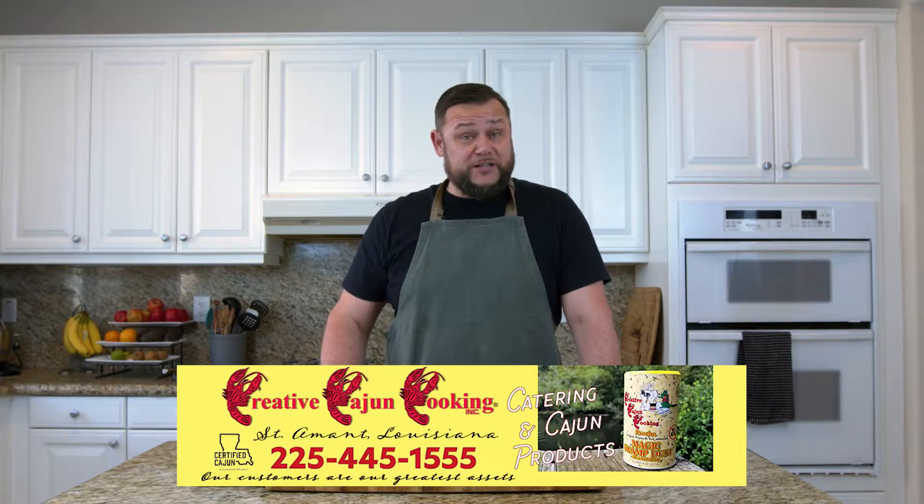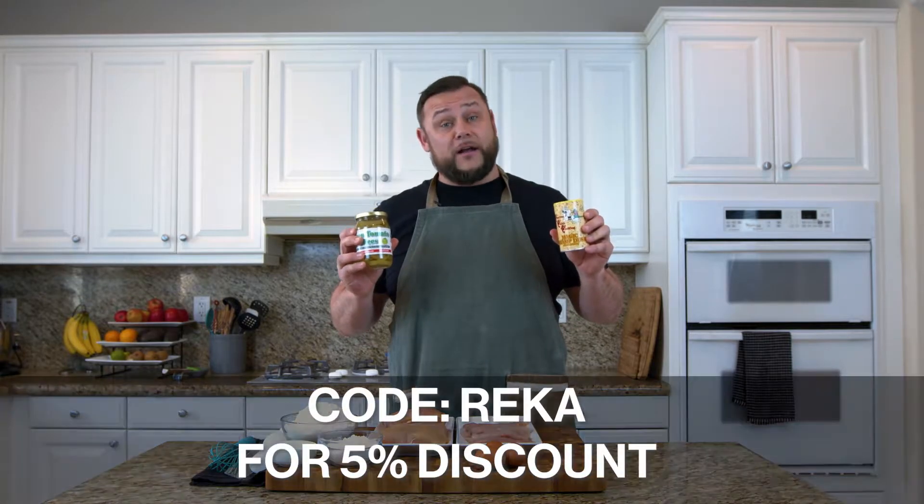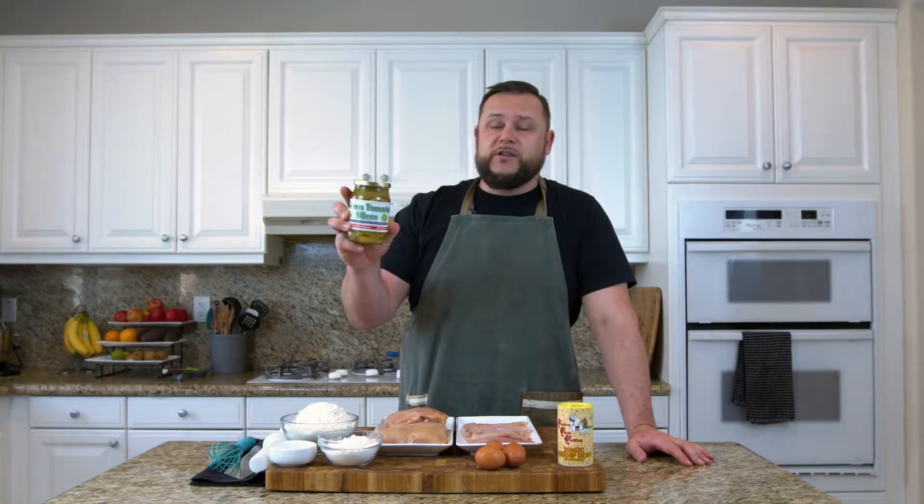Our good friends over at Creative Cajun Seasonings have partnered with us. We now have a discount voucher for you. You can go to the link in the description below and use the code RECCA for a 5% discount. Today we're gonna be using the Magic Swamp Dust. We're also gonna be using green tomato slices.